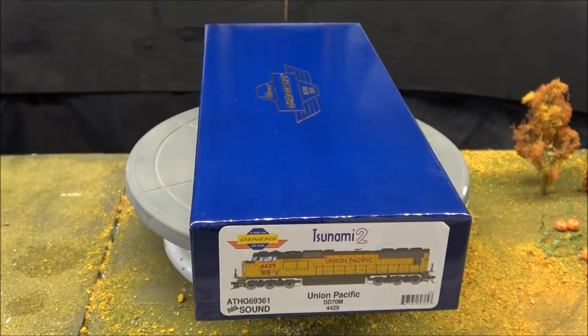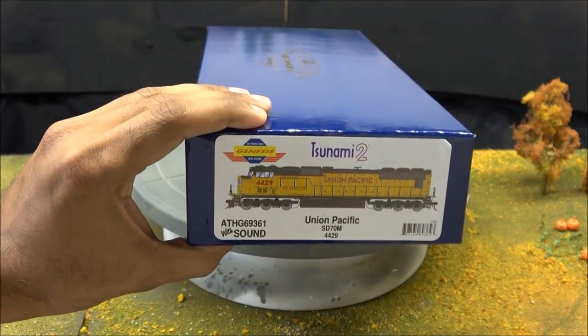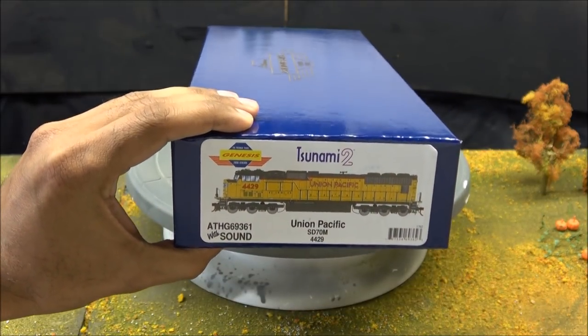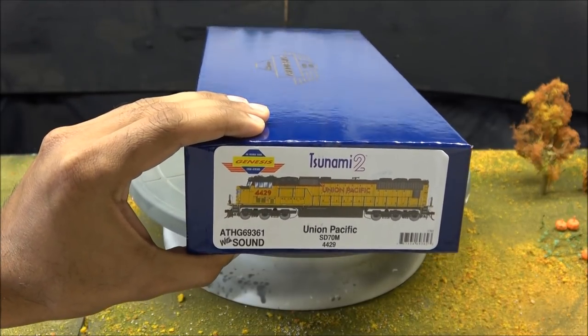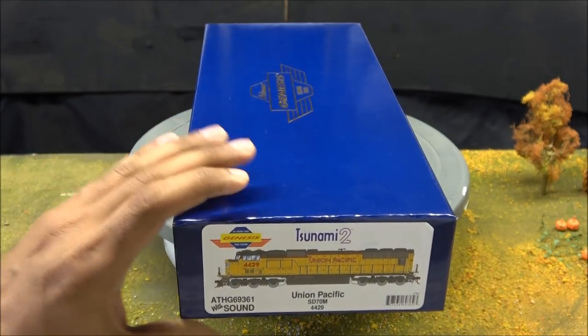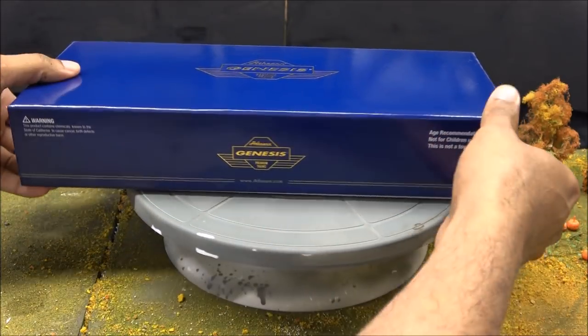This is Athearn's SD70M. There are other SD70M releases like it, but this is the most recent release, just out in early 2018, and this has Tsunami 2 sound. MSRP is $299.98 but regularly found in the low to mid $200s. Let's see what you get in the box.